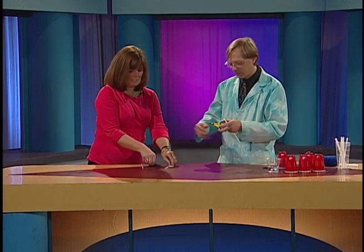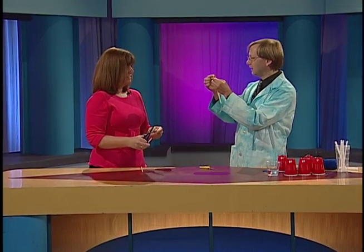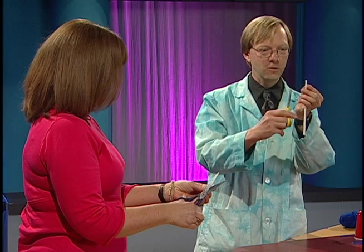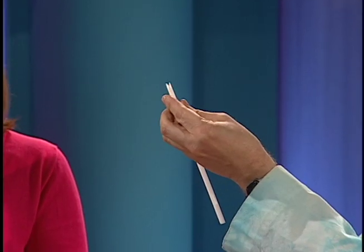Here, grab that one there. We have one made in a minute. What you do is, first of all, we need to flatten the end. So you really kind of flatten it with your fingers, rub it against the table there, flatten it out. Then we need to cut a point — just two cuts, one like that, one like that.